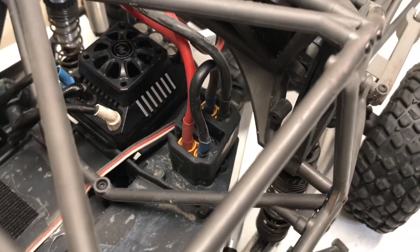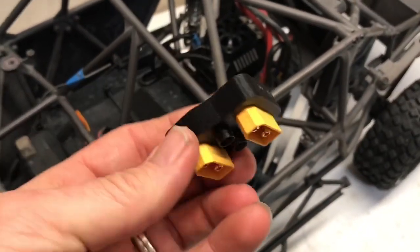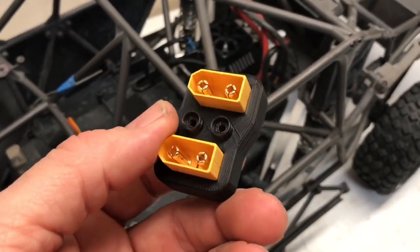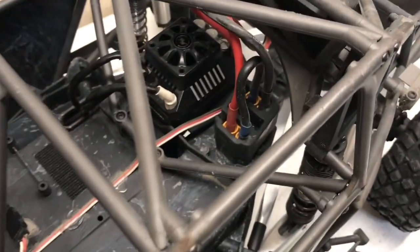Not long after I got the UDR I went ahead and dremeled out the stock mount to put some XT90s in place, and as you can see there it is. However, it's time to replace that with a real mount — something that's going to look good, work good, and actually be correct for what I'm doing.